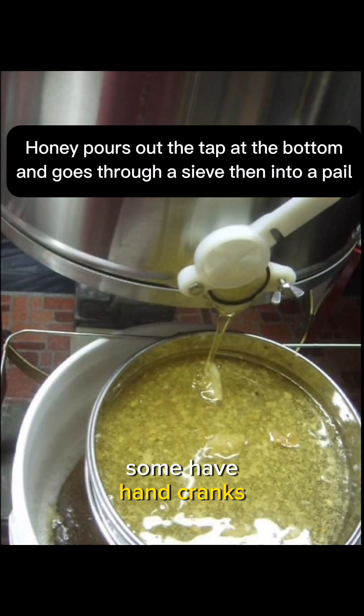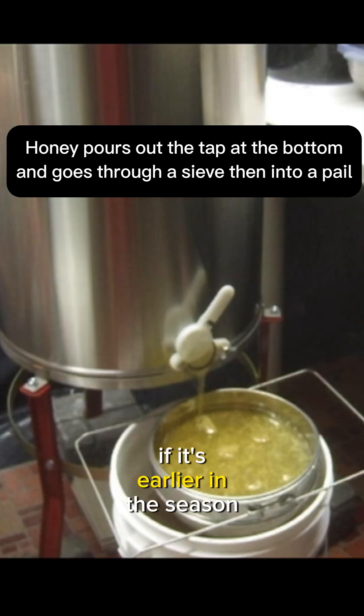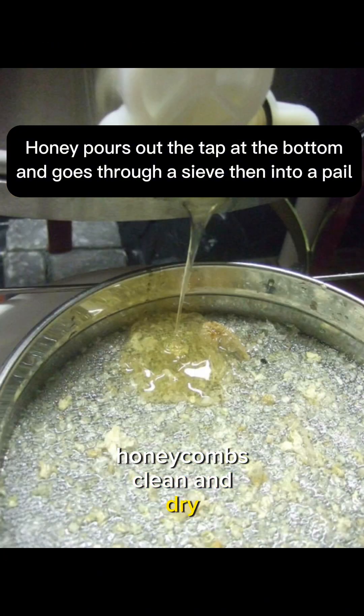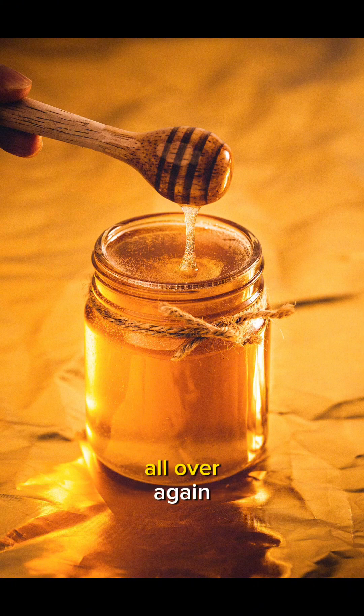Some have hand cranks and some are electric. They all spin the frames of honey combs. Once the combs are empty, they are given back to the bees because they're all sticky, and the bees will either refill them if it's earlier in the season, or if it's in the fall, the end of the season, the bees will lick those honey combs clean and dry so that we can store those honeycomb frames until next spring. It's less work for the bees because they don't have to remake the honey combs all over again.